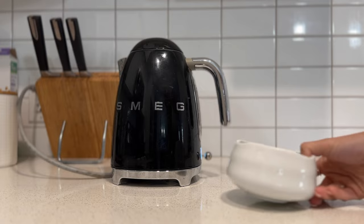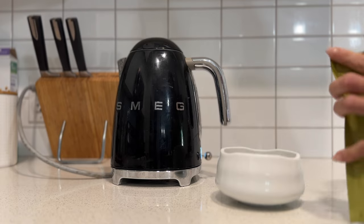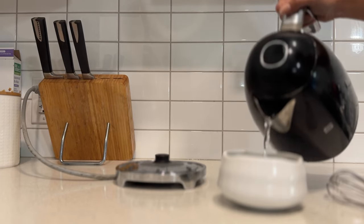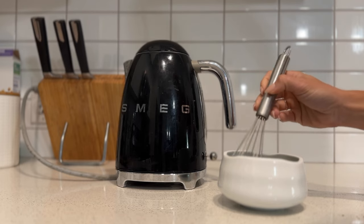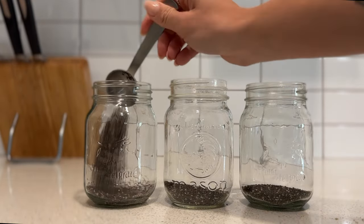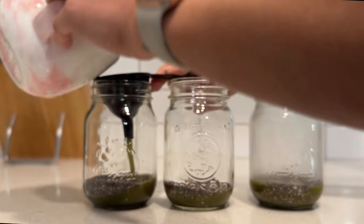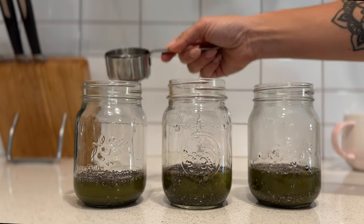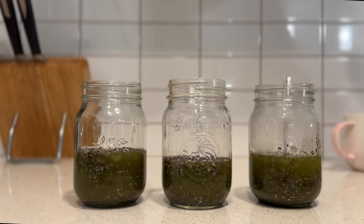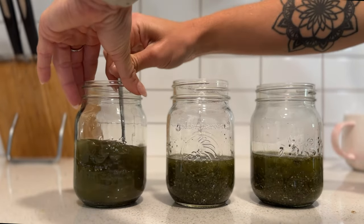We're going to start by boiling our water to make our matcha. I'm using the Bloom mix — I absolutely love it. I'm mixing three teaspoons with some boiling water and making sure I'm breaking down all the matcha powder. Then we're adding two tablespoons of chia seeds into each mason jar. We'll split the matcha tea evenly into three jars, then add half a cup of water into each, plus a teaspoon of honey for a little sweetness since matcha can be a bit bitter. We'll mix them really well, cover them, and refrigerate until tomorrow morning.